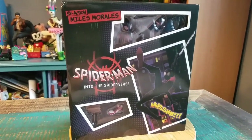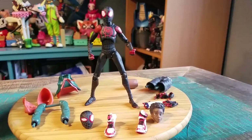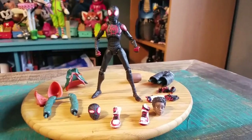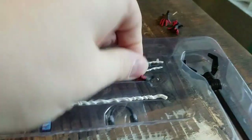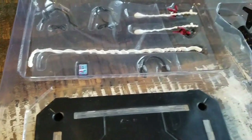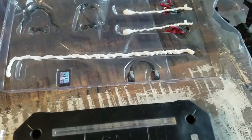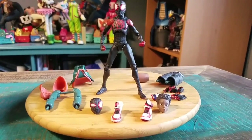So we'll go ahead and pull this version of Miles out so you guys can see him up close. He's got so many accessories. On the bottom side, these are going to be his web hands. He's got like five regular sets and then those. It looks like extra shoelaces and stuff for his shoes, a cell phone, his little headphones. This is the stand, and then underneath all the extra little bits.